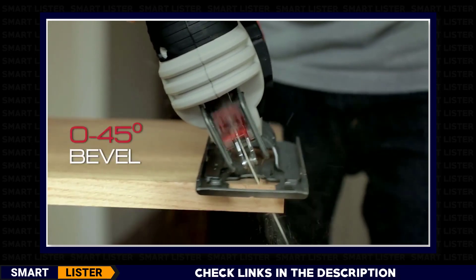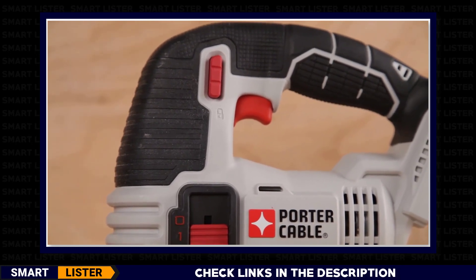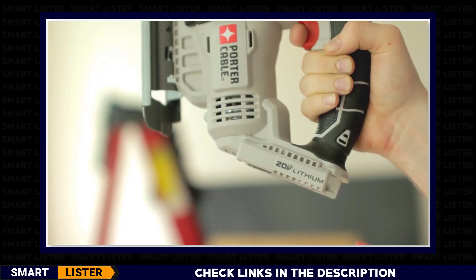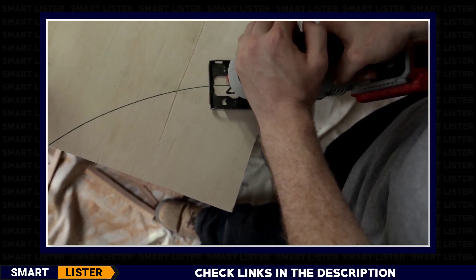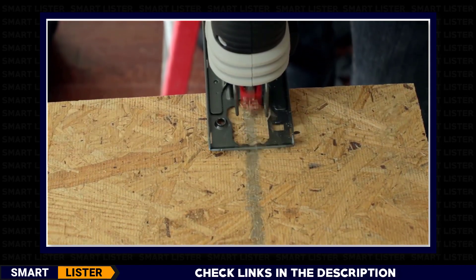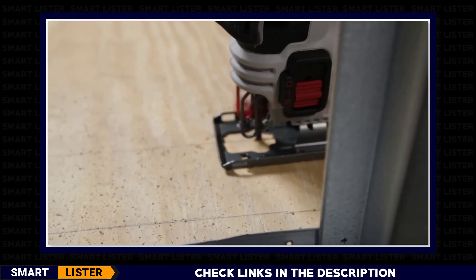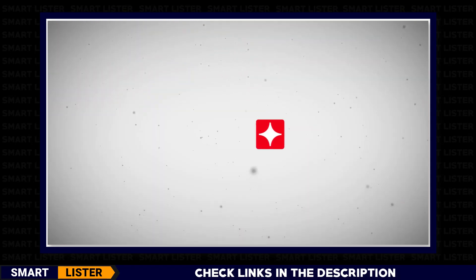This tool also features a shoe that bevels 0 to 45 degrees for angled cuts and comfortable over-molded grips to reduce vibration and fatigue while working. 20-volt max compact and max pack lithium-ion batteries are compatible with the tool. The 20-volt max jigsaw combines cut quality, ease of use, and value demanded on the job site, delivering the power you need at the price you want.